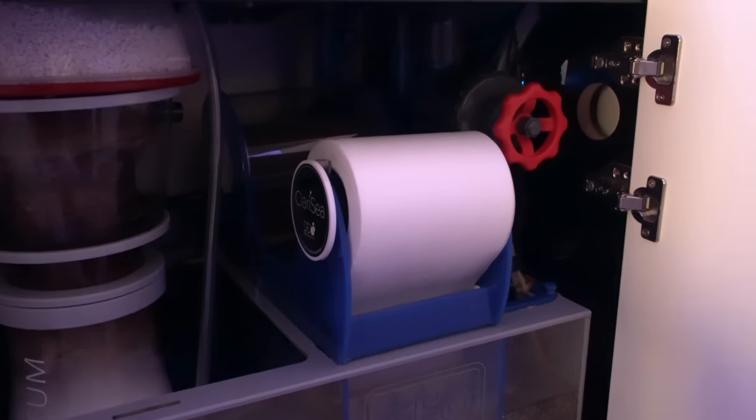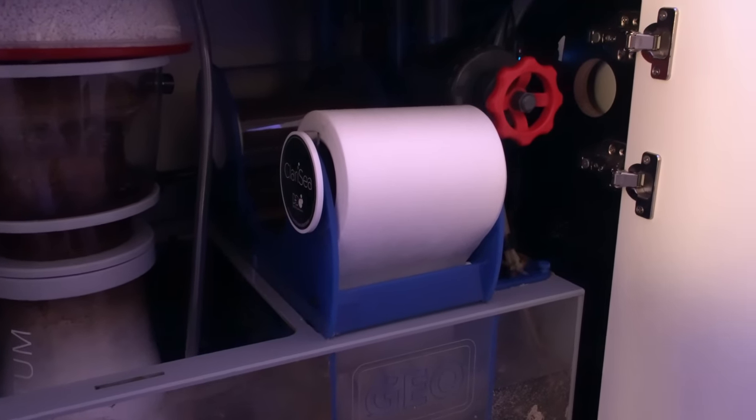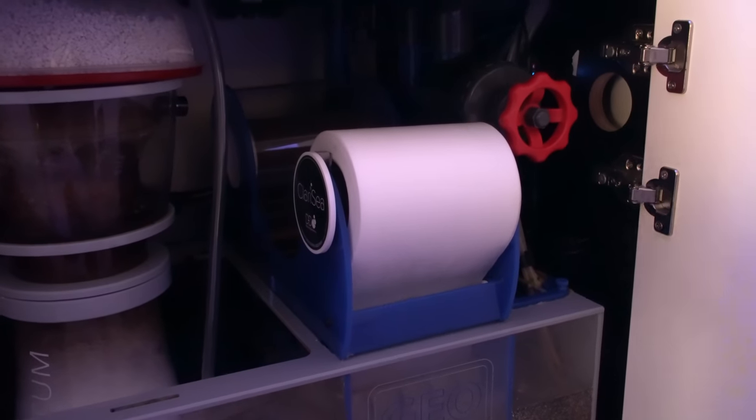If you do something like a filter roller, you can go a couple of months between maintenance. That was kind of the big sell to me — I don't have to deal with it multiple times a week. I deal with it once every two to three months, and we're in a pretty good place.